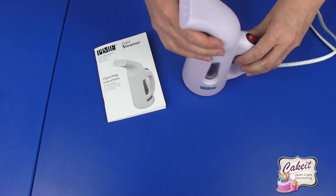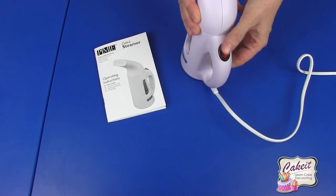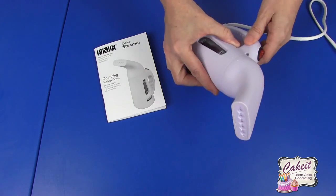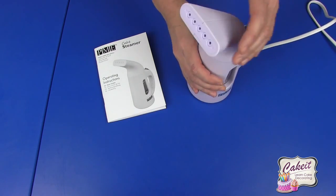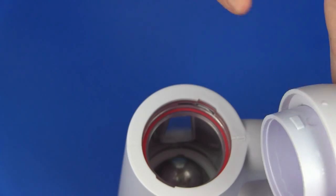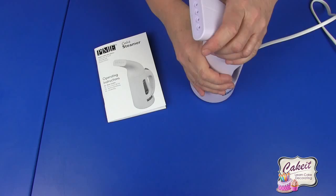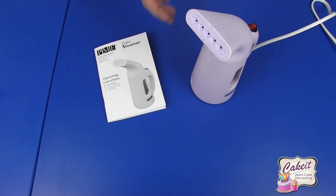Here we have the on/off switch at the back, which clicks on and off, and we have the lock and unlock at the top. You just literally twist this in a clockwise motion, and if I undo that you can see there are two recesses there to re-clip, slot in, and twist back to the front again.